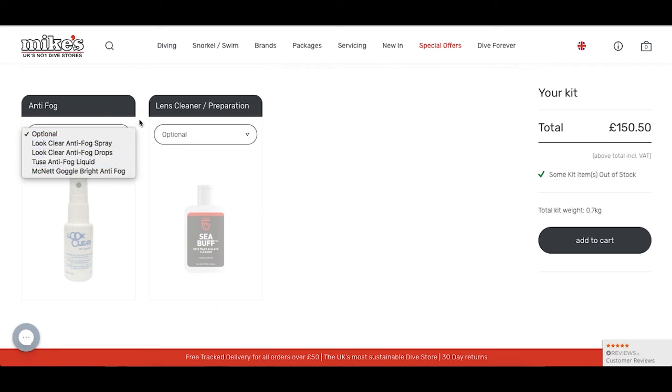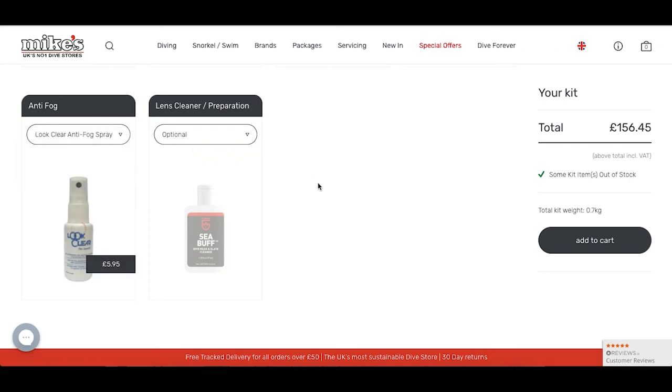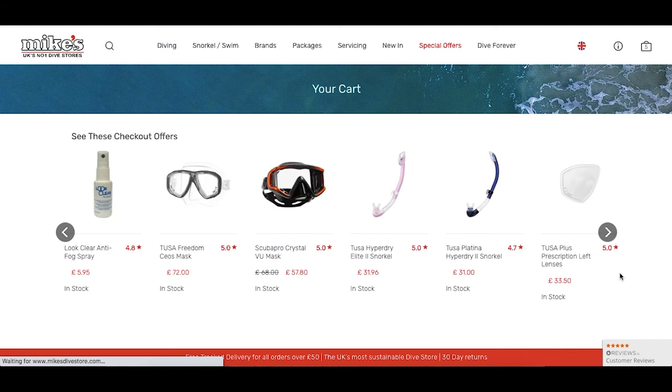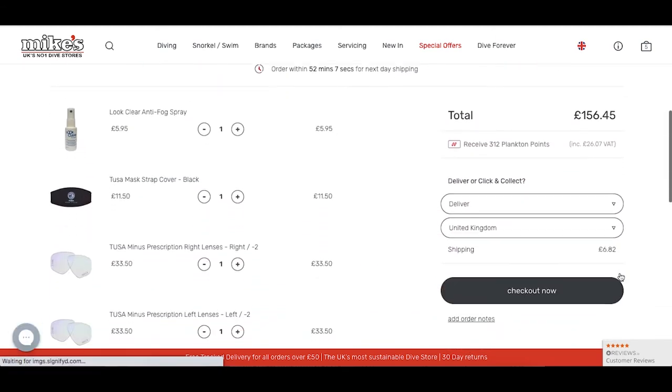I'm also going to be choosing anti-fog as an additional extra. I feel this is really good to use and we highly recommend that you use anti-fog so you can clear your mask easily and reduce the risk of mask fog. Now I've clicked onto my cart to see what's in my order.